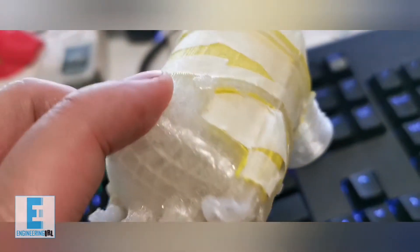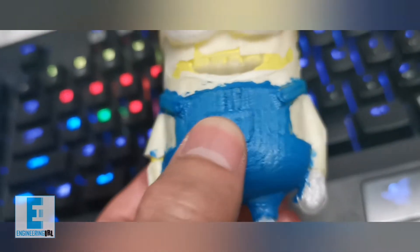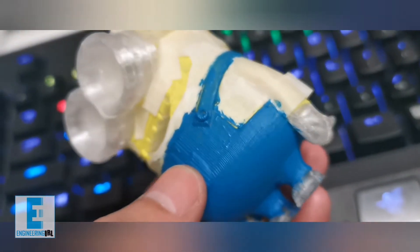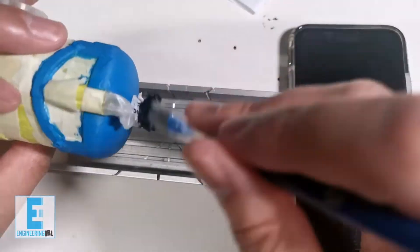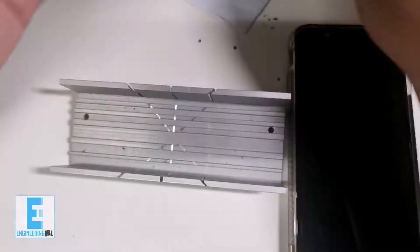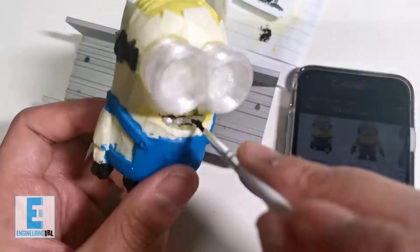Here I've taped it up — you can see I've protected all the different layers. We've got the blue one first for the overalls, and here we are doing the feet, the gloves, and then the mouth as well. Stage one done.